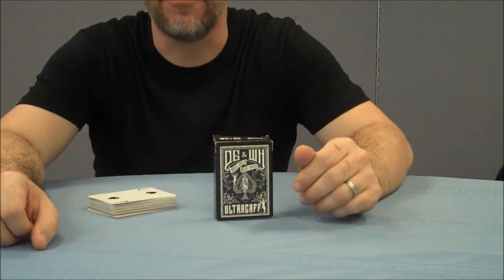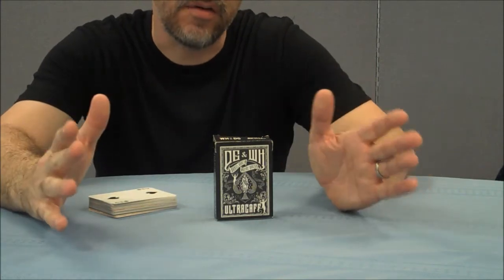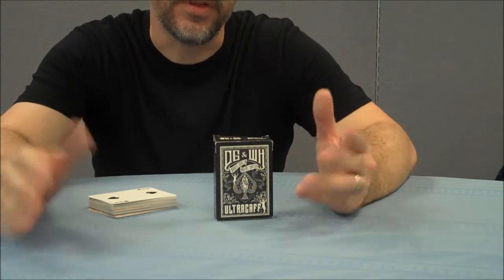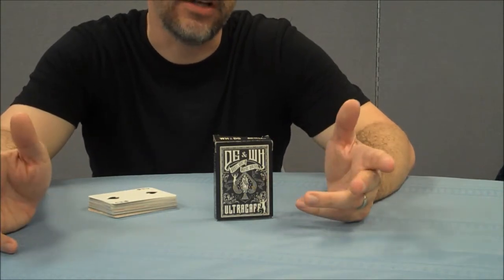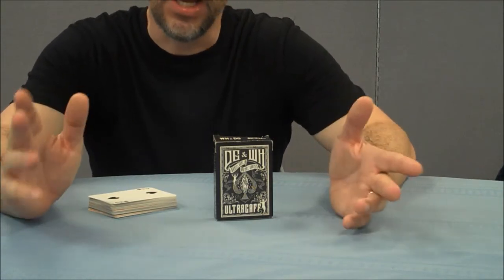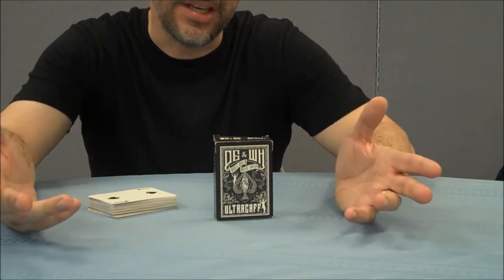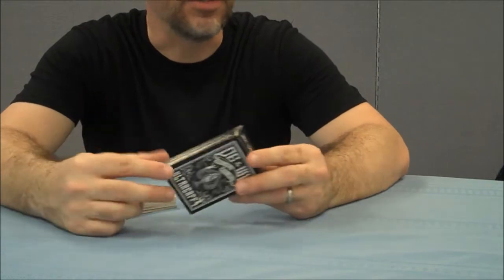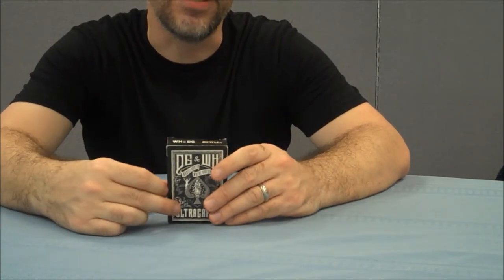Ultra Gaff was put out by Illusionist and it was marketed when it first came out as a deck by itself. Later they added a bundle pack of three digital downloads or three DVDs that came along with it. I got it when it was just the deck as a single item and now I believe it is sold out. It's been sold out for a while and I really don't think they'll ever reprint it.